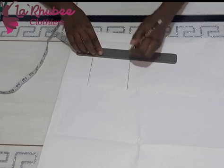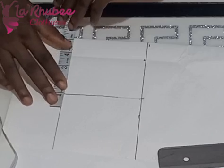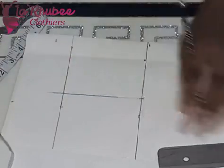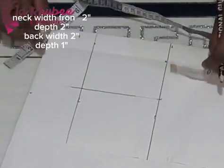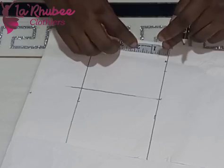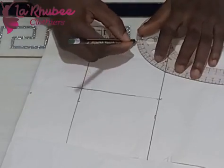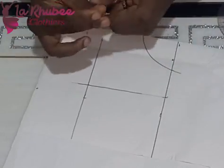The shoulder measurement divided by two is four inches. I mark that shoulder line on the bust line, so shoulder to bust line is 4.5 inches. The bust measurement is 20 inches and the waist measurement is 20 inches — 20 divided by four gives five inches, and that's what I've inputted. The neck width for the front is two by two, and for the back it's two by one — width two, depth one.